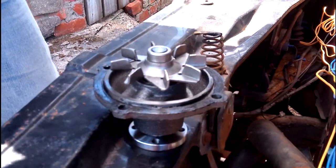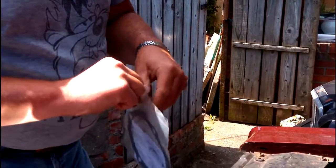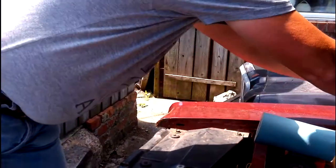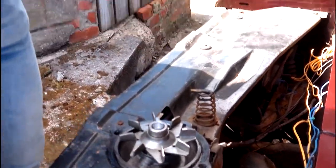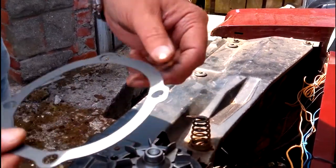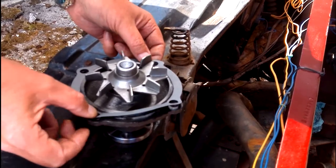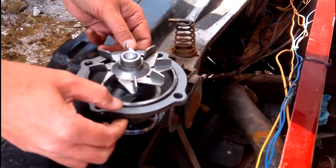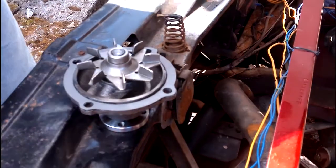Now let's take the gasket out of the bag. It does come with instructions, but obviously you don't read the instructions. Now as you can see on here, the gasket has four holes — three of them are pretty much straight round, and one is shaped. That follows the pattern on the water pump. So this particular gasket goes on in that direction, so it mounts up with all the holes and everything matches and lines up properly. Probably wouldn't advise using something like Bostik or similar — that's probably not a good idea.